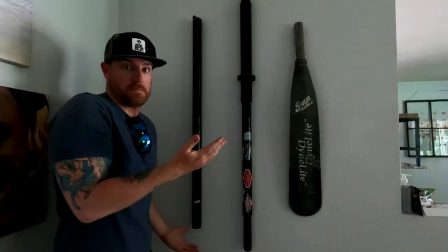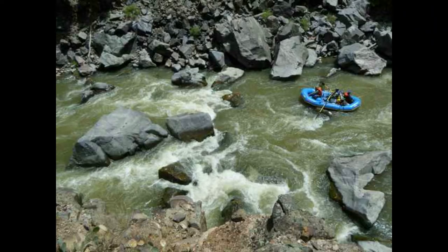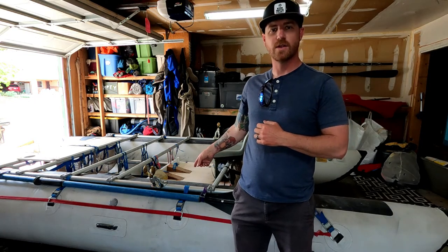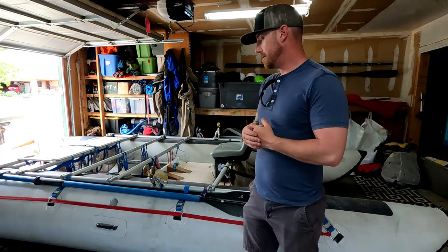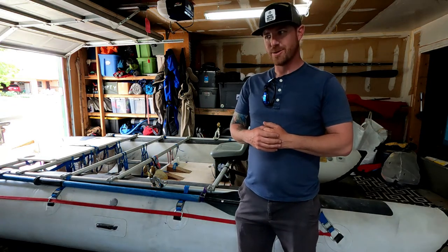I personally have broken two oars in the 10 years of rafting that I've been doing, and the two were different incidents. One was in the Gunnison Gorge going through the Squeeze Rapid where we actually broadsided a rock. We took a 16-foot cat down there, which most people will tell you is not a good idea. Circumstances led to that — we had to take the boat. Turns out we broadsided a rock, about pinned ourselves, but we broke our oars in the meantime.